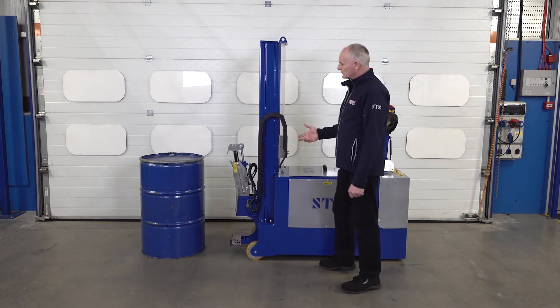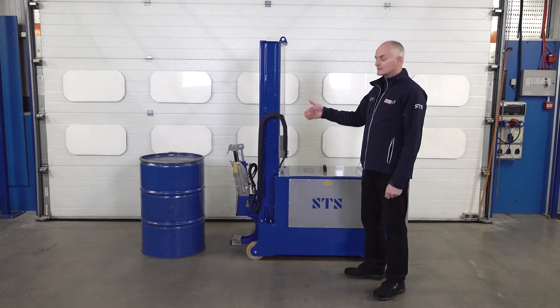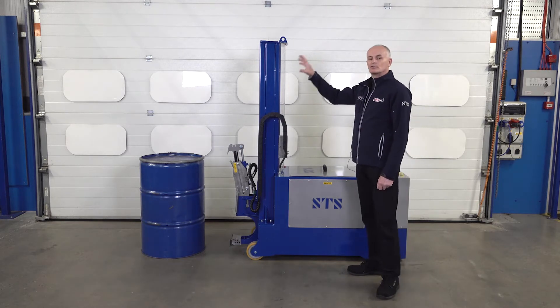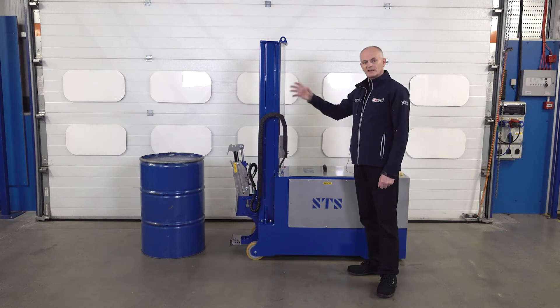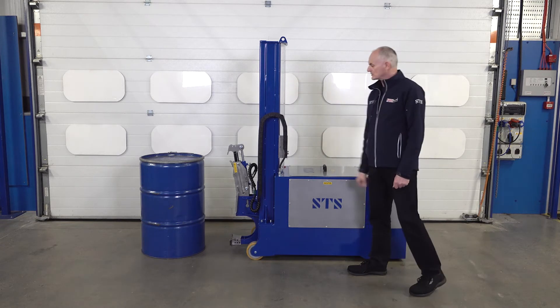We typically use this sort of unit for the nuclear industry for loading drums into containers. We can even double stack one drum on top of another in tight spaces, or in ovens or x-ray machines — this sort of thing.